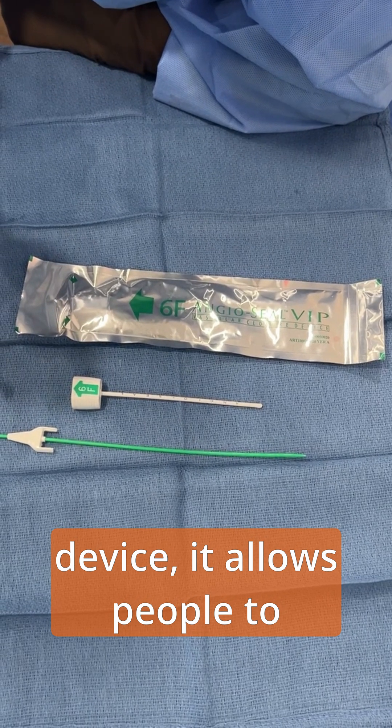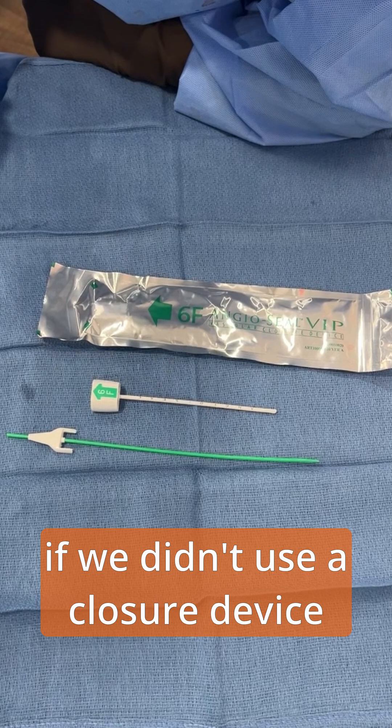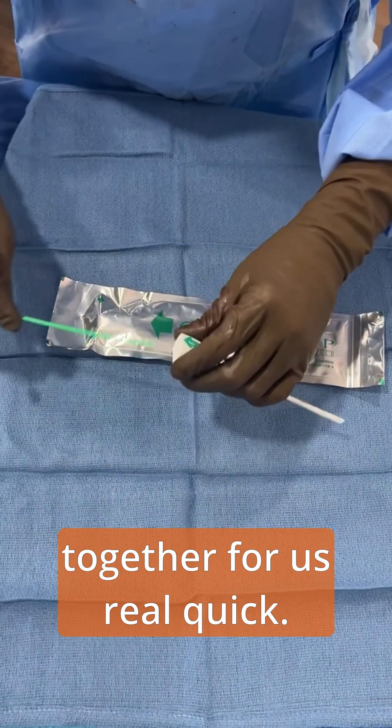It allows people to ambulate much faster than if we didn't use a closure device, and it allows us to do things in the outpatient space. So I'm going to put it together for us real quick.